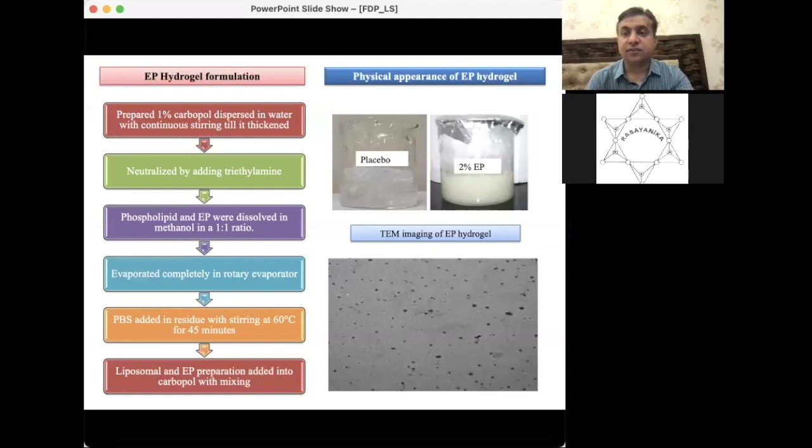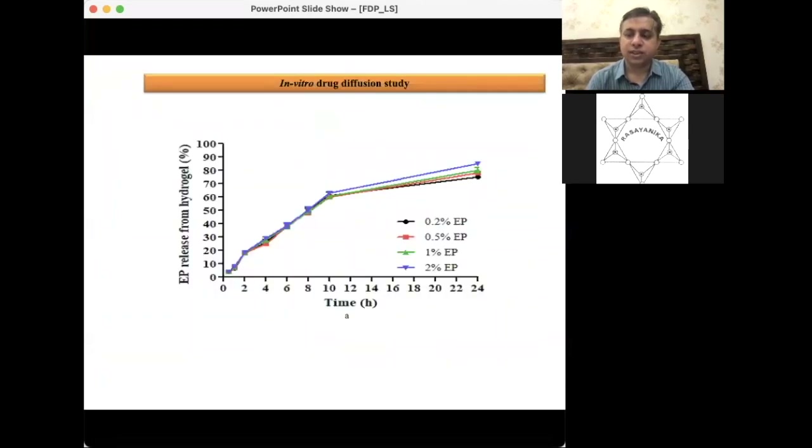We then performed in vitro drug diffusion studies to assess whether EP is releasing from the formulation in a sustainable manner. Observing release on an hourly basis, we see from the graph that up to 10 hours the release is linear, after which it becomes slightly sluggish. This statistically indicates that EP is releasing in a sustainable manner from the hydrogel, which determines the frequency of application.